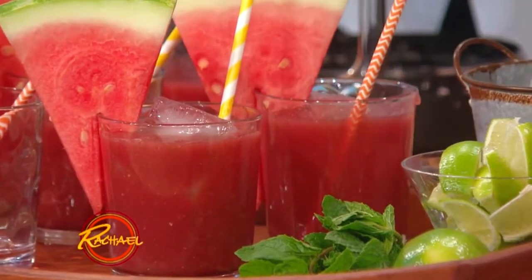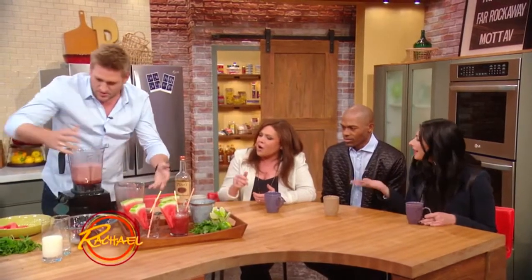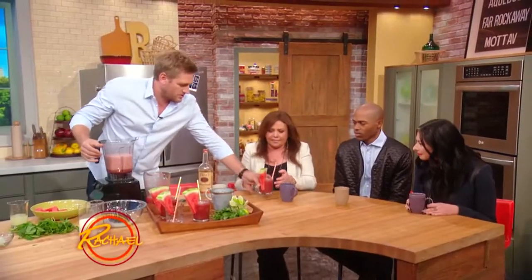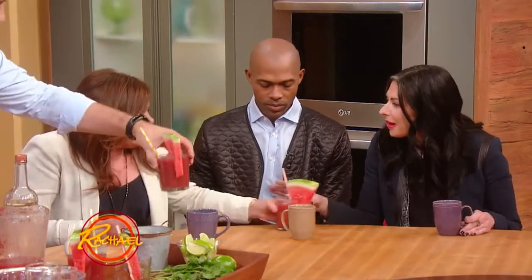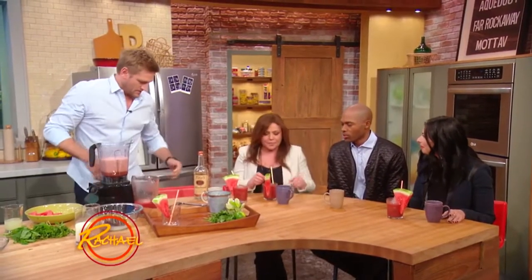My husband likes these big ice blocks because he's a scotch drinker and he doesn't want the scotch watered down. I like the bourbon. And you can now get these molds. Here you go, pour some. Does this have alcohol in it? I don't drink alcohol, but it looks great. He doesn't drink alcohol. I'm a teetotaler, but this looks great. Yeah, it's delicious, sorry. Oh, thank you for informing me, Dan.